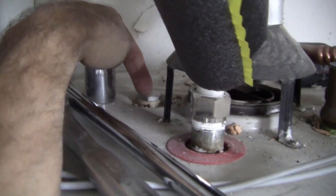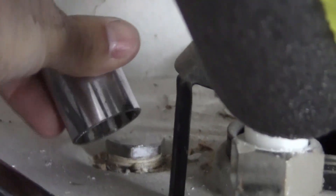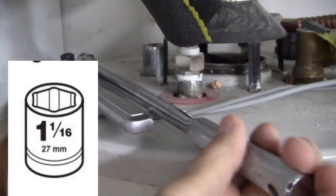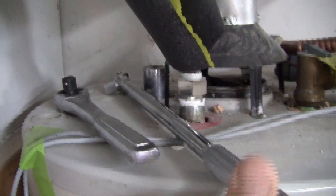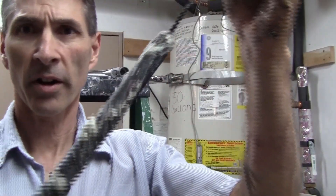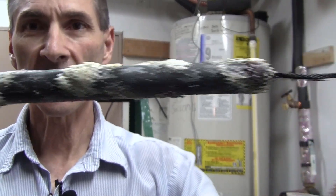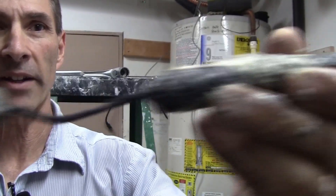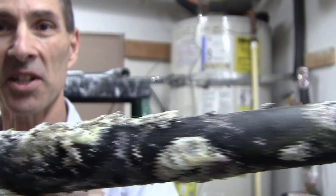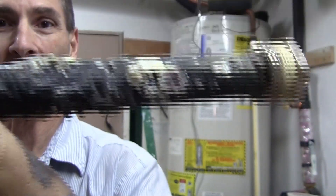We're going to go ahead and start to remove the existing anode rod. Where my finger is touching — that's the anode rod right there. I'm using a 1-1/16 inch socket with a breaker bar, and once it gets loose enough I can just use the socket.